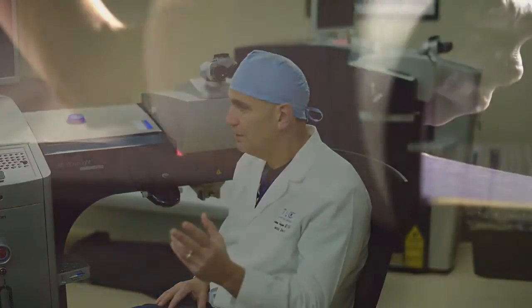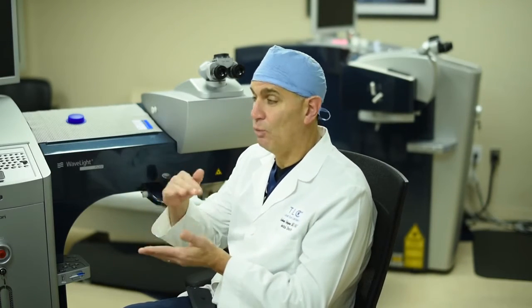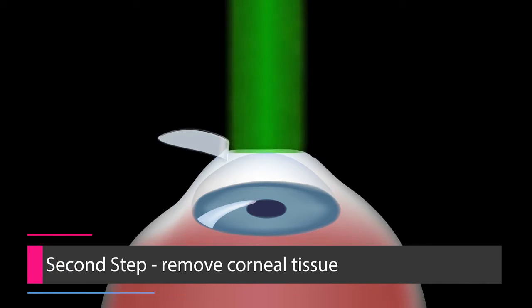The analogy I like patients to understand is: think of the cornea, or the window of the eye, as a book of 550 pages — because the average cornea is 550 microns thick, so this analogy will work. In LASIK, what we do is we open the book to page 100, so we make a 100-page-thick flap and lay it back, and then we use another laser to actually remove some of the corneal tissue, or pages of the book in this analogy.